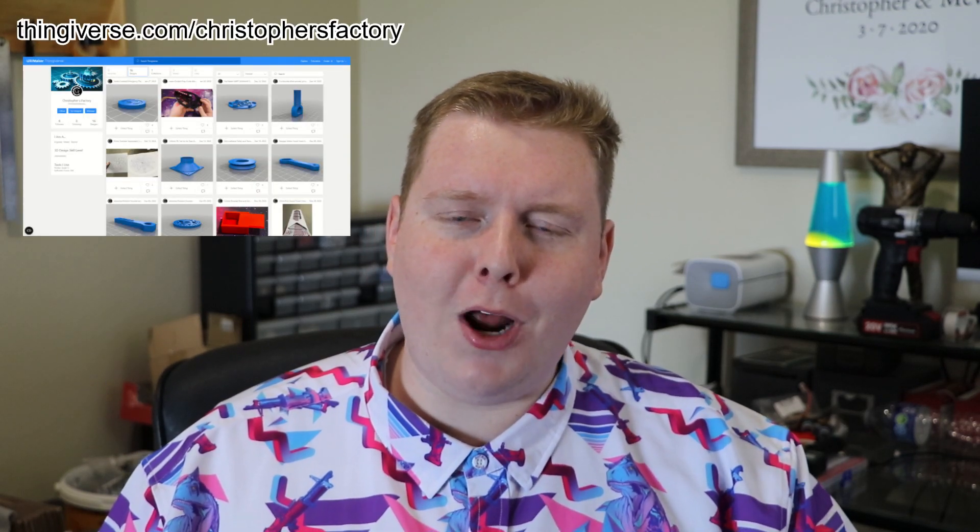So luckily for you, short-attention-span-having viewer, I have organized this video chronologically by the most interesting thing to the least interesting thing. First things first — yes, the files are free and they're on my Thingiverse right now. For those of you still here, we're going to talk about best practices when building your own Build-A-VAWT, how the design came to be, and how you can design your own Build-A-VAWT pieces — motor attachments, different lengths and angles, all that stuff.